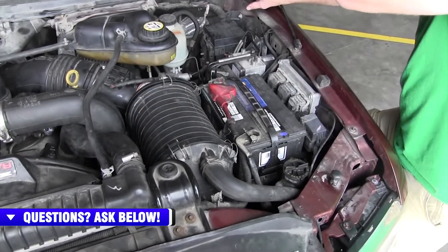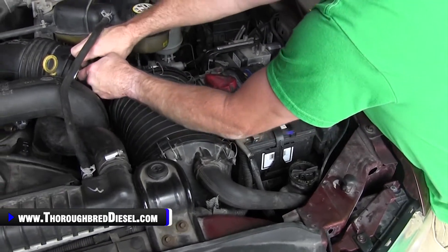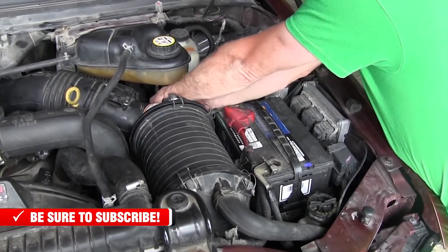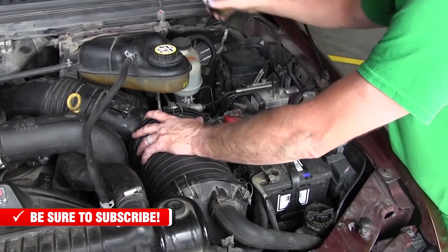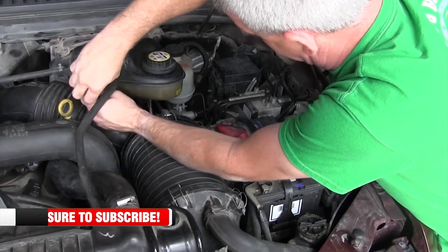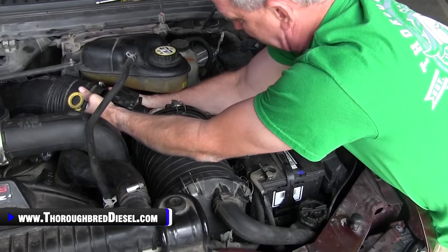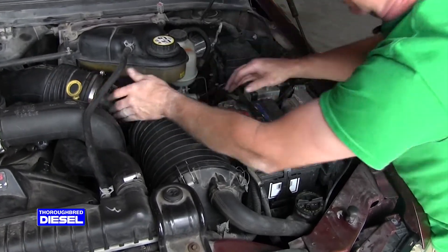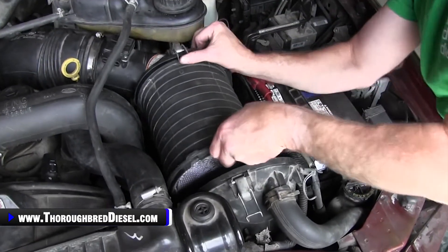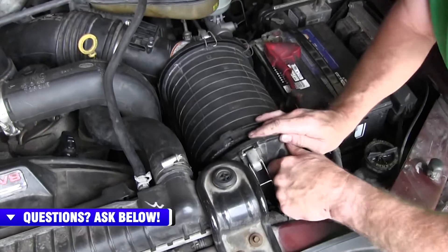First thing: get your negative battery cables off because you're going to be disconnecting your mass airflow sensor and working with the cam position sensor — better safe than sorry. Go ahead and unplug the mass airflow sensor, then unhook the filter minder. I pull the filter minder out of the box to get a little more clearance. I loosen it up using five-sixteenths. I leave the front lid on and pull it as a filter assembly — that's the easiest way for me. Then unhook the back cover and disengage the filter, working it back and forth off its pedestals.